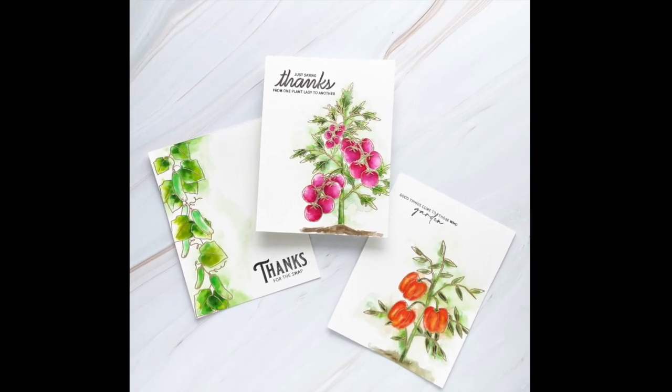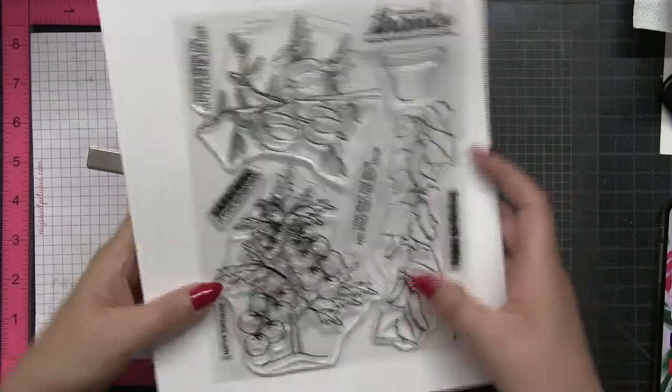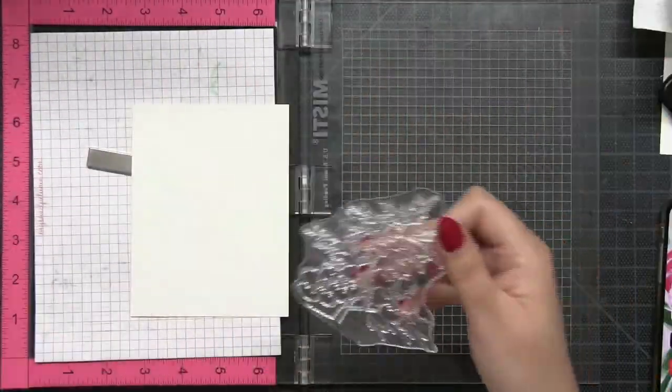Hey everyone, Effie here. Today I'm going to show you how I made this trio of cards using our Harvest stamp set and also our Garden Goddess stamp set, but that one I will show you later because it's just a sentiment set.